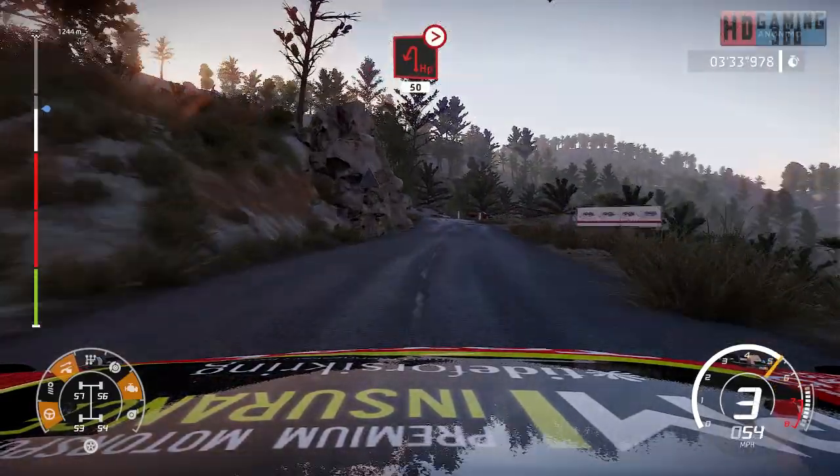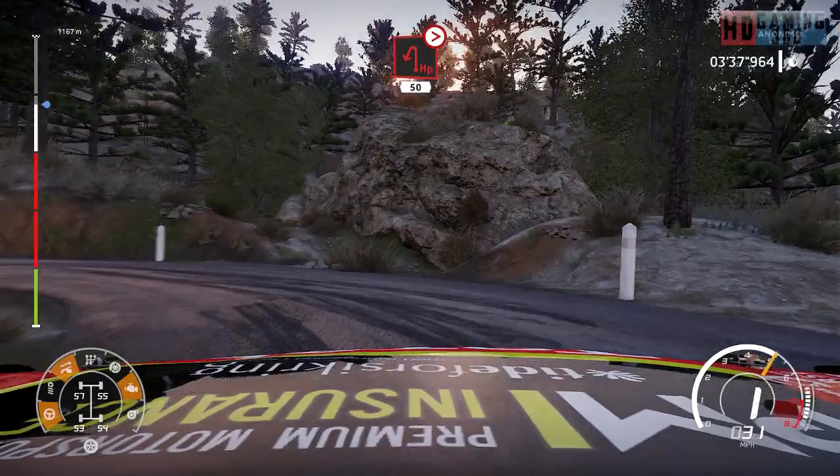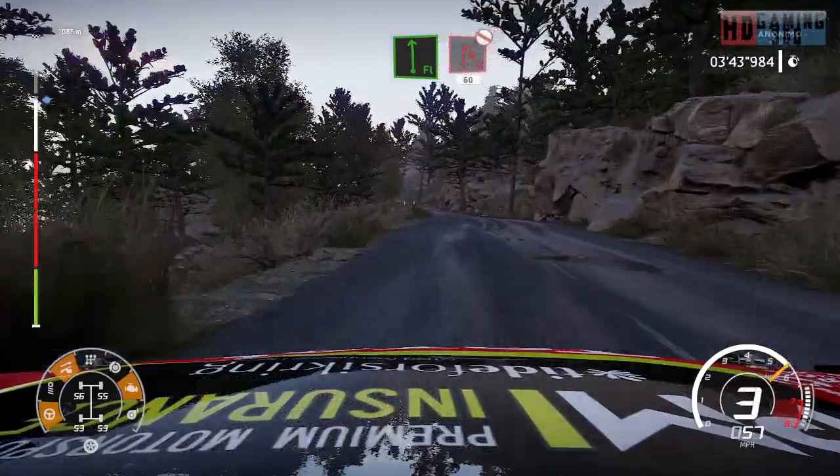Heavy left, tightens 50. Flat left brake for hairpin right, don't cut, 60.